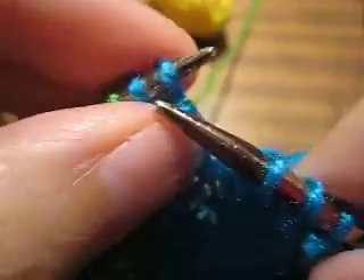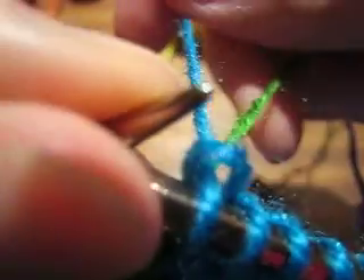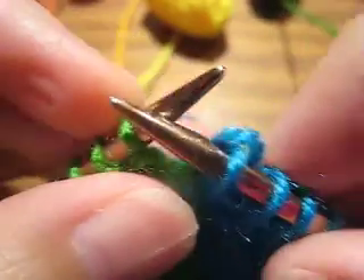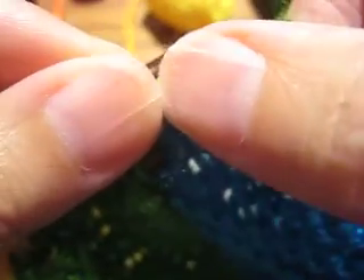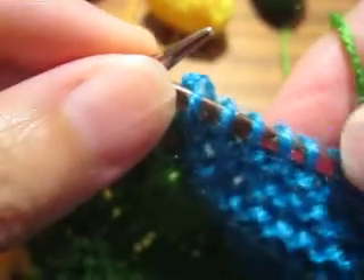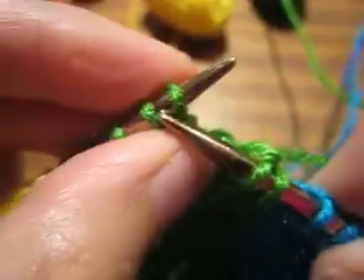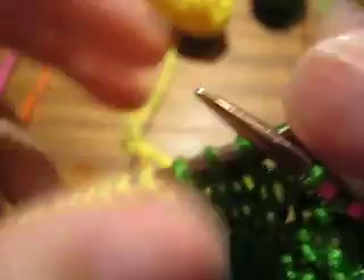In intarsia, right is always right. The new color always comes to the right, and this is true whether you are on the right side or the wrong side of the work. Also, this is knit all on the right side in stockinette. So the maneuver I'm doing here is the same whether you are on the right side in stockinette or on the right side in garter stitch.